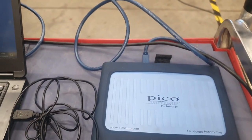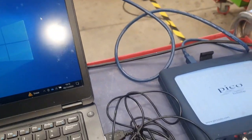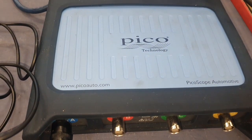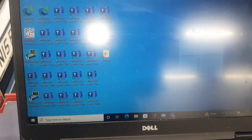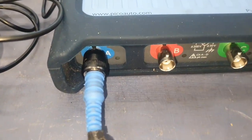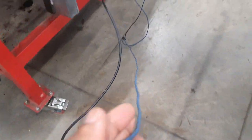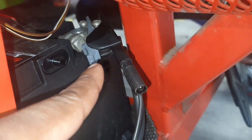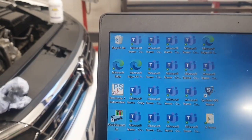Hello everyone, today I'm going to carry out a relative compression test. To do this I'm going to use a Pico scope — I'm not going to connect any compression gauges, I'm only going to use the scope. I've got the laptop here and I'm using channel one. This is a four-channel scope. If you follow this cable you'll find I have connected it to negative, and the blue is connected to the positive.